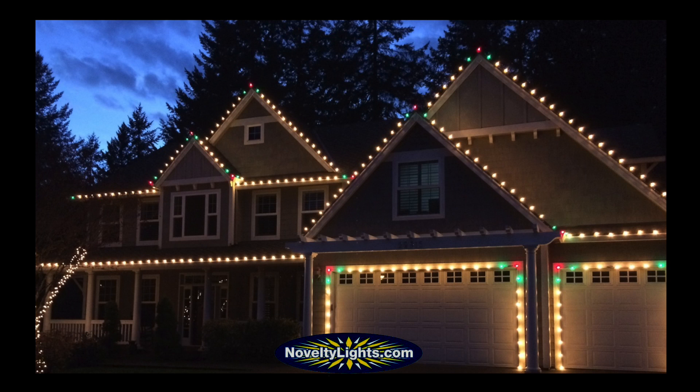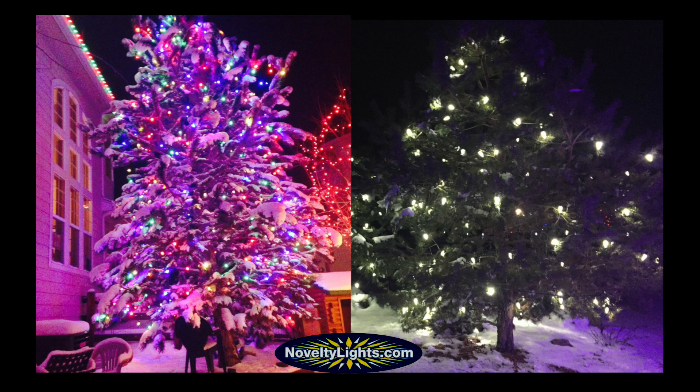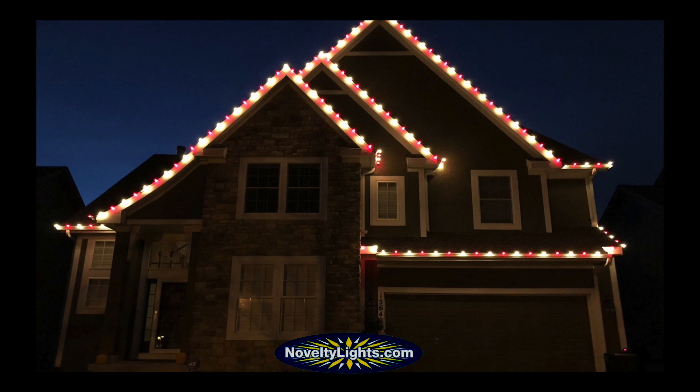Primary uses for these bulbs include holiday displays, decorations around the house, wrapping a tree, or outlining a roof line.